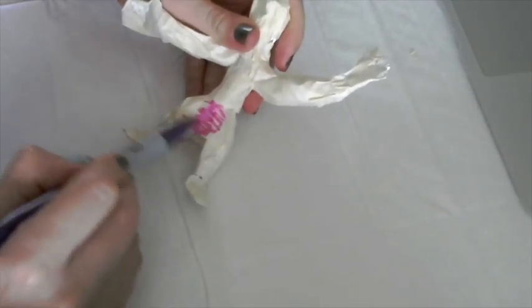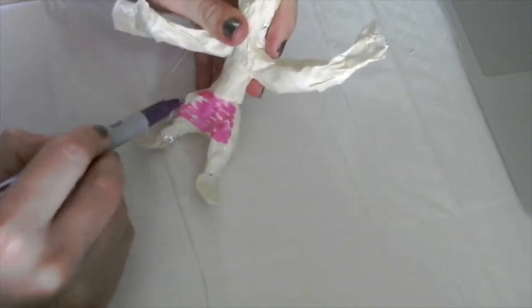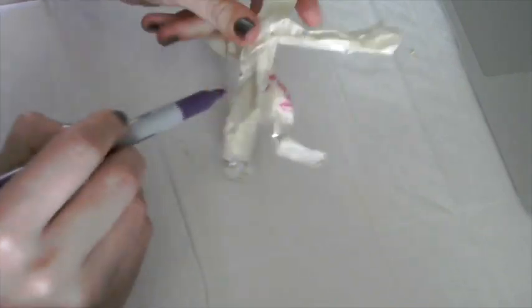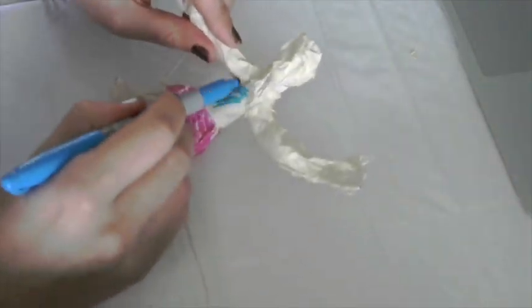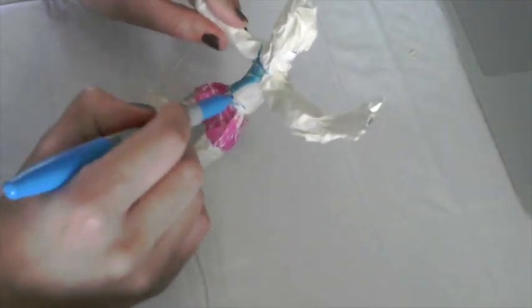You can do this coloring part with Sharpie if that's what you have at home — just kind of color on top of the masking tape and add as many or as few details as you want.